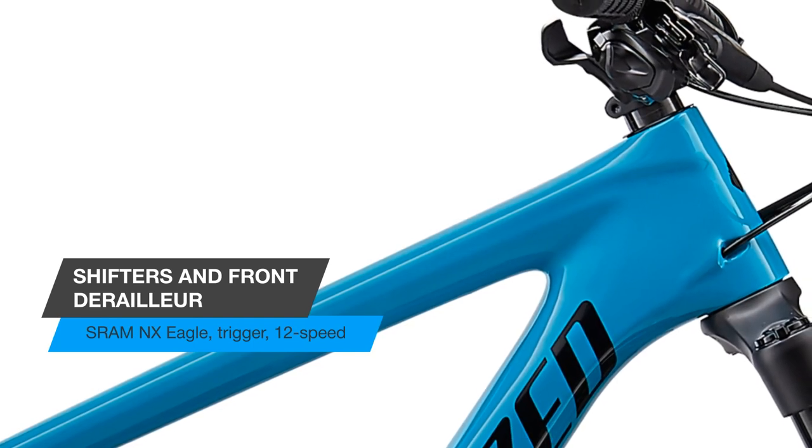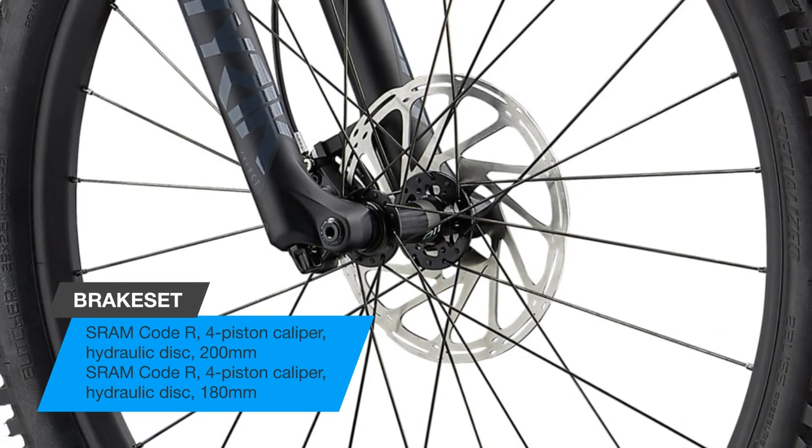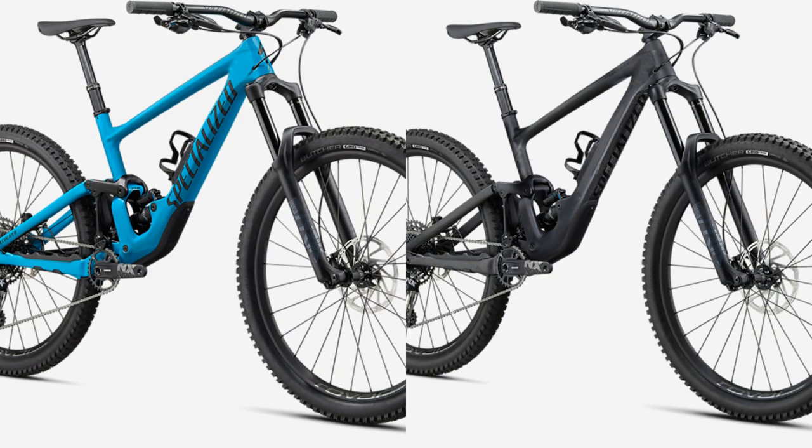Stopping power courtesy of SRAM Code R four-piston disc brakes. This bike is available in two colors — so you don't have to think long about the choice, just take it and rush off-road. Choose, and we'll prepare a few more reviews for you.